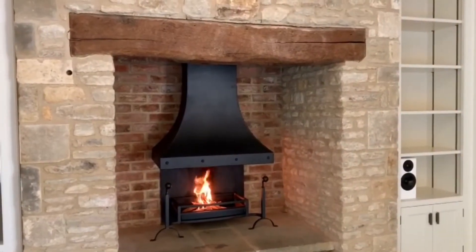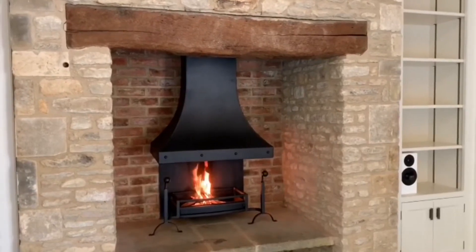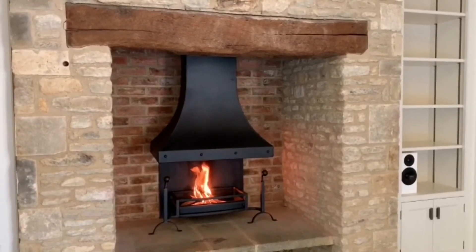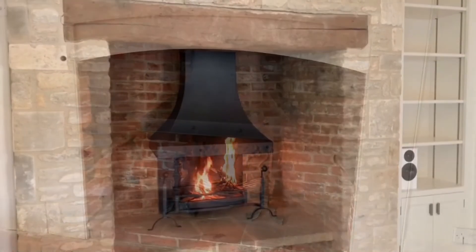What we've got here is a twin skin canopy in steel. It's an inglenook style and the customer has added four heavy studs to the waist, and it's sat above a three bar bow front fire basket that we've created with hand forged ball top dog irons.